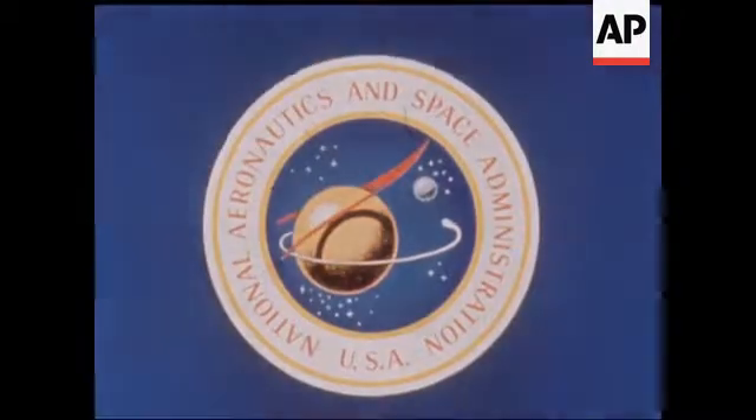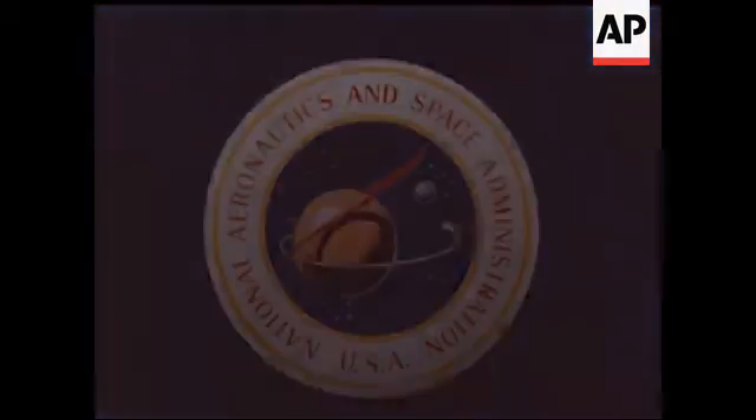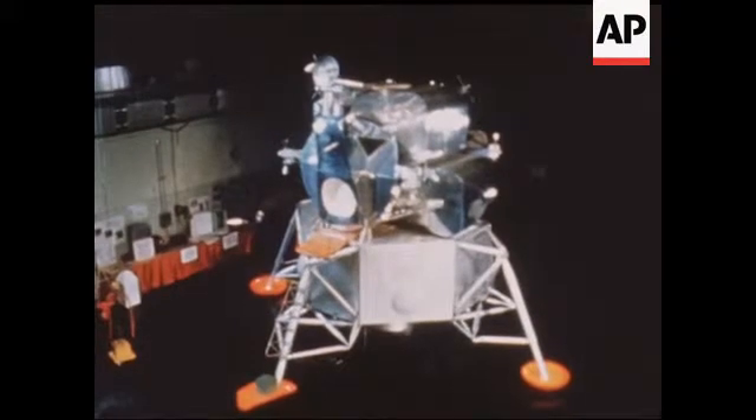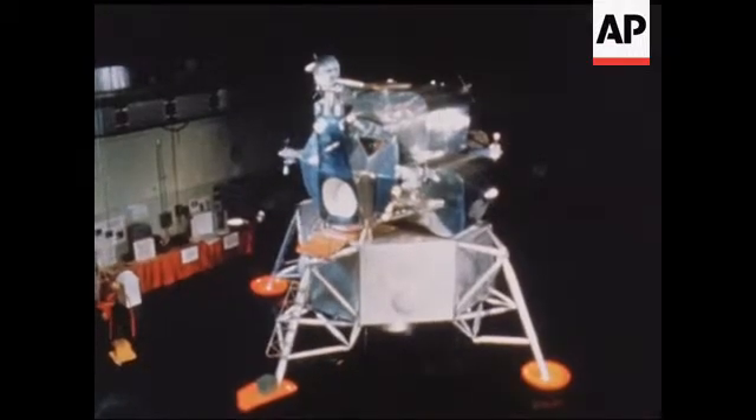Indeed, capable of solving the problem: develop a vehicle capable of landing two astronauts on the moon and returning them safely to their orbiting spacecraft. Solution — the lunar module.